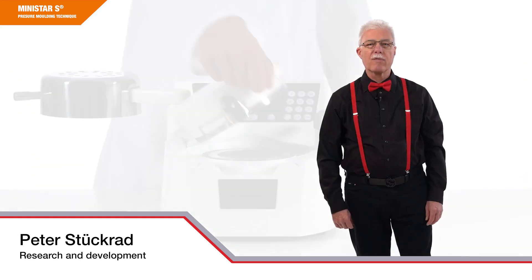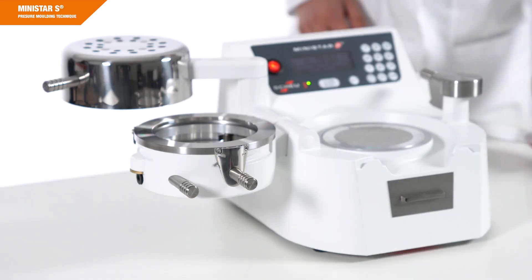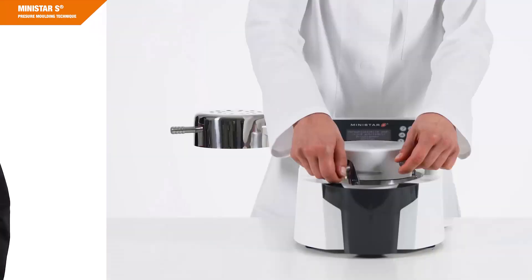My name is Peter Stückrad from the company Scheu Dental. I'm Head of Development and Application Technology and I'll lead you through this video to present our pressure molding device MINISTAR-S. This training is intended for anyone who likes to use the MINISTAR-S device. But first, some words about the pressure molding technique.